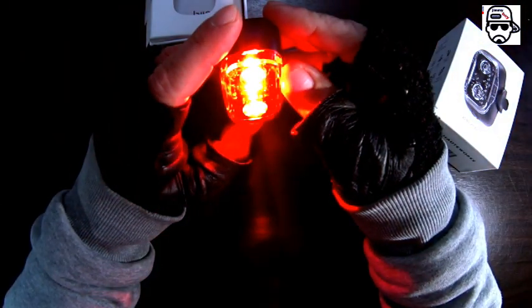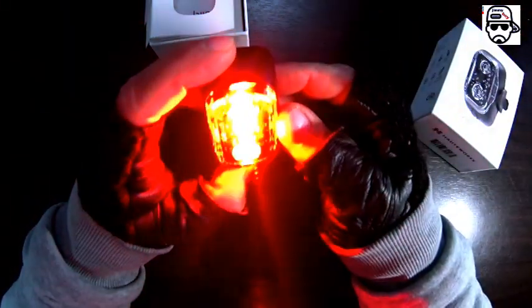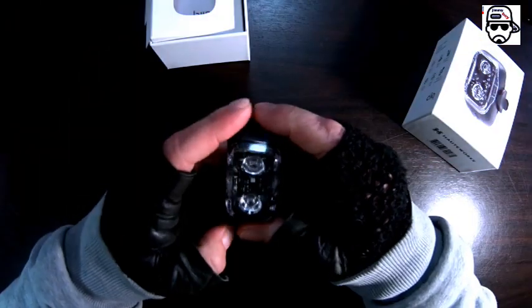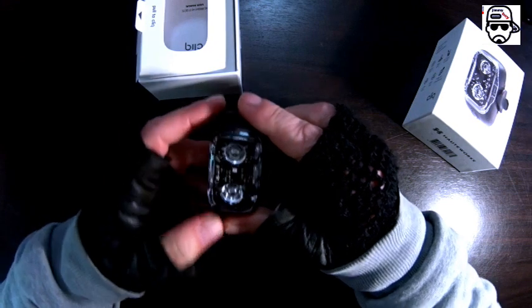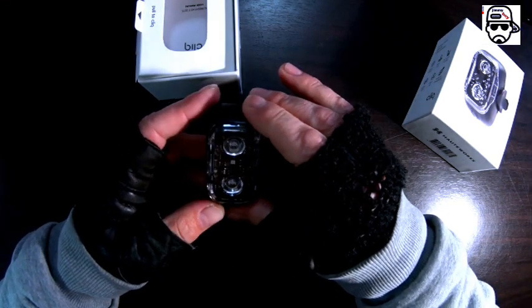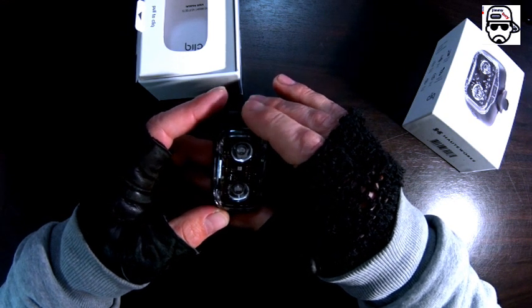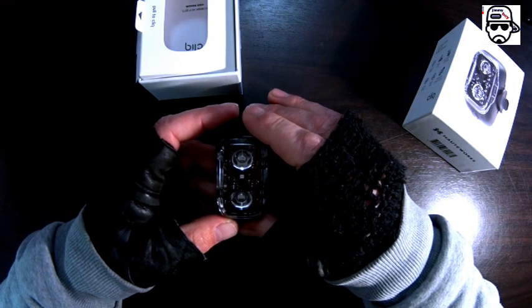Now I'm gonna close this by pressing the button. Wow. For real, people — this thing is so bright that right now I cannot see anything. It just blinded me, I'm not joking. I cannot see anything, I cannot read anything.